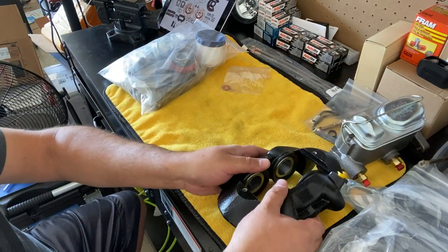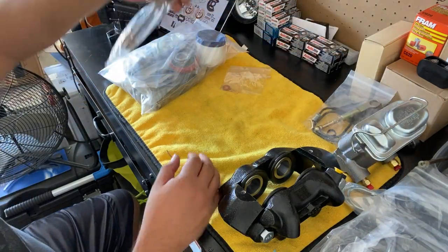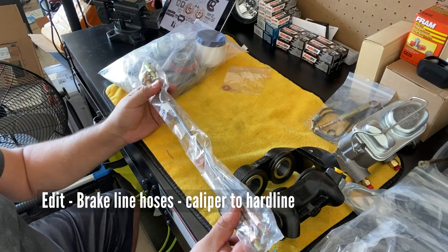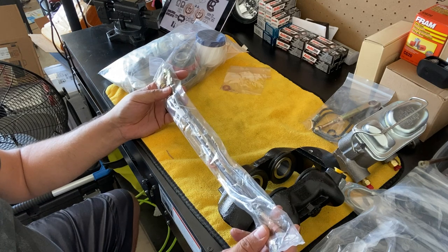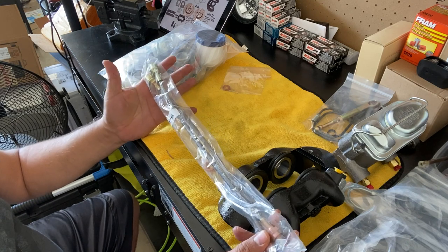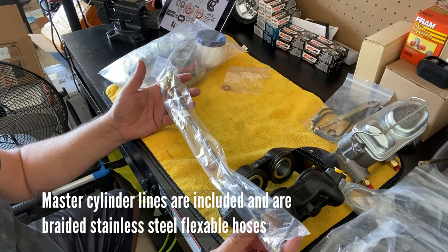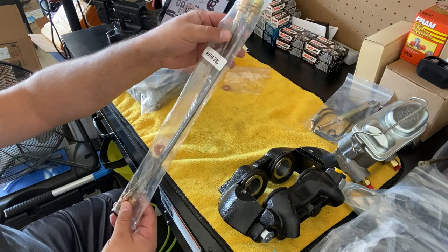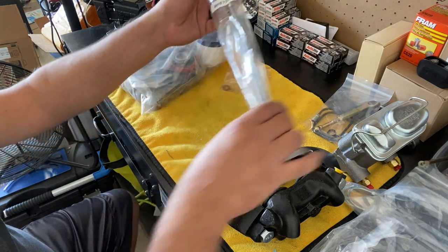We've got the hoses — these run from the master cylinder over to the proportioning valve — and they're braided stainless steel, which is nice. I've never bent brake lines before in my life, so I'm glad I don't have to worry about bending anything. The install for these looks nice and simple.